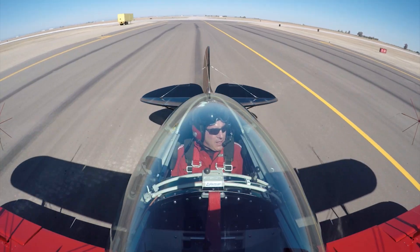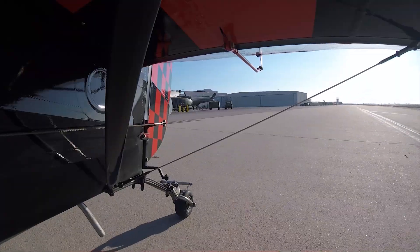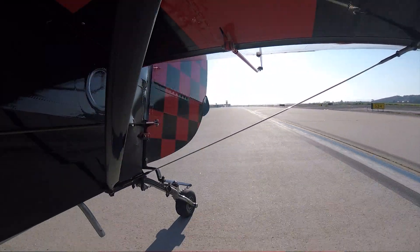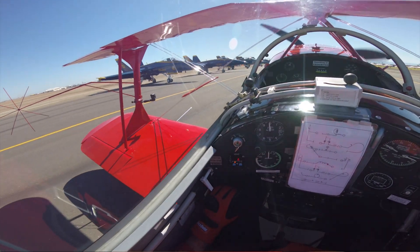Most tailwheel planes, and the Pit Special in particular, have horrendously bad forward visibility, so you have to taxi with a technique called S-turning. This requires generous use of the rudder pedals, which you can see here are connected by cables to the rudder, which in turn is connected to the tailwheel by springs and chains. The technique is to move the nose from side to side just enough to see in front of the plane and where I'm going.